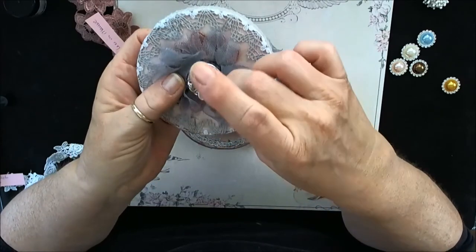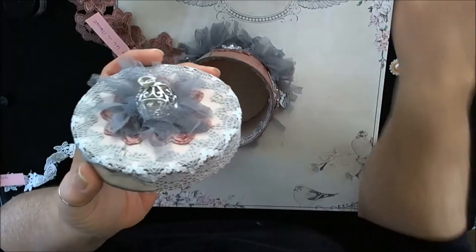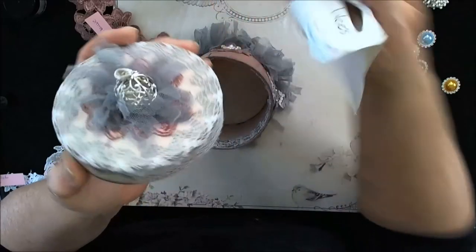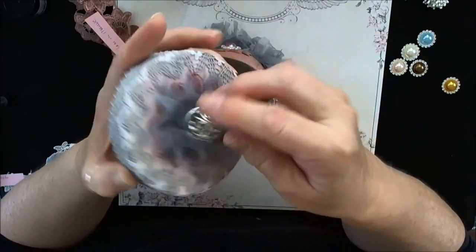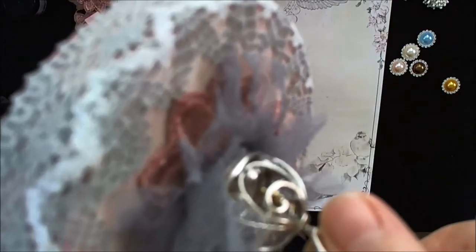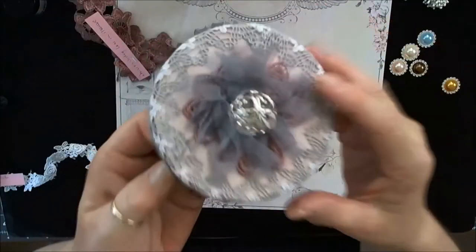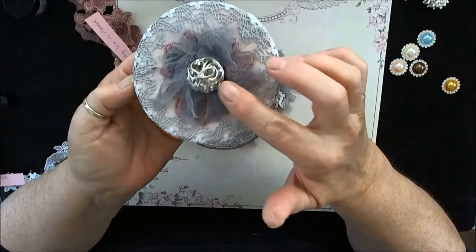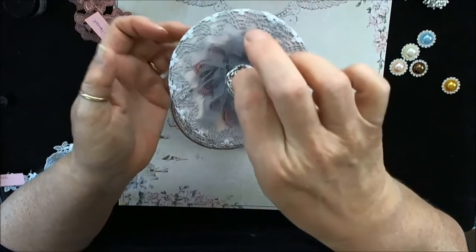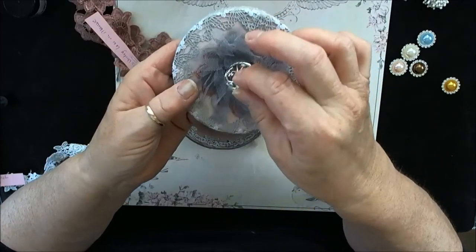And then I put the gray tulle, and then this is a Jolie's Jewels piece — someone had given this to me a long time ago and it's been in my stash. And there's a little tiny bird in there. I'll make sure I get a shot in the photos so it picks up. I haven't decided whether I should attach a chain to this or not.